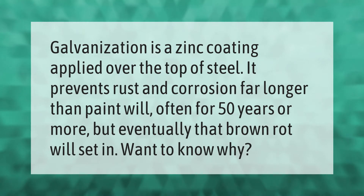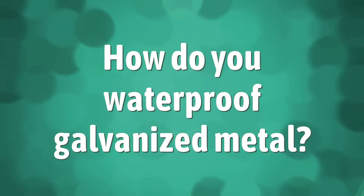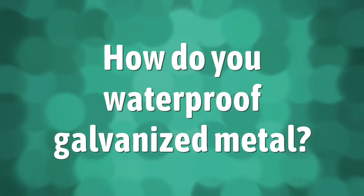Galvanization is a zinc coating applied over the top of steel. It prevents rust and corrosion far longer than paint, and will often last for 50 years or more — but eventually that brown rot will set in.